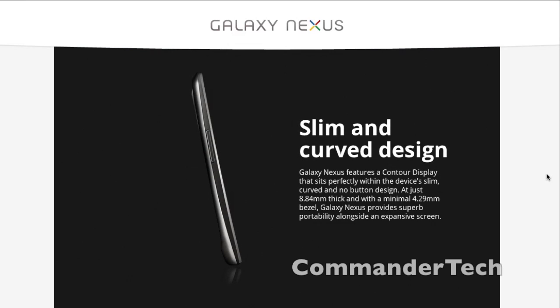Slim and curved design. Galaxy Nexus features a contour display that sits perfectly within the device's slim, curved, and no-button design. At just 8.84mm thick, with a minimal 4.27mm bezel, Galaxy Nexus provides superb portability alongside the expansive screen.